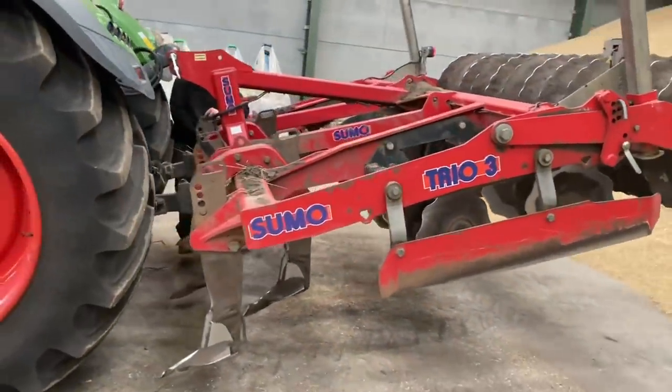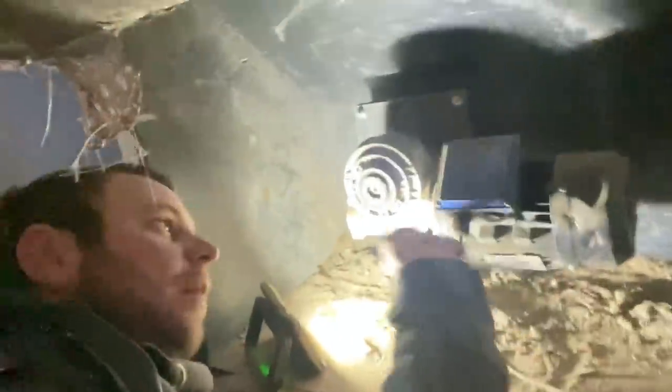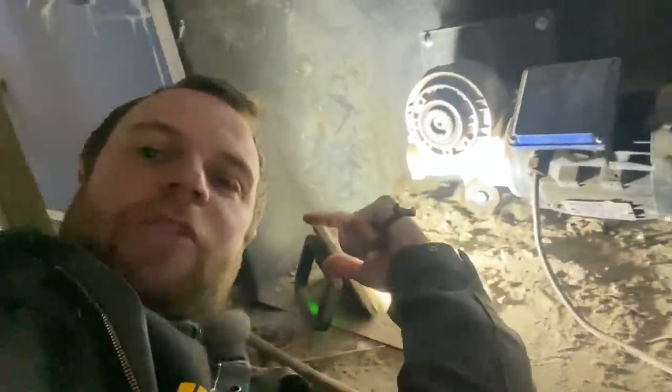I'm back under the boiler because this motor croaked it last week and we put a second-hand one in that's now decided to die as well. So I'm going to take it apart and see if we can find another one to go on it.